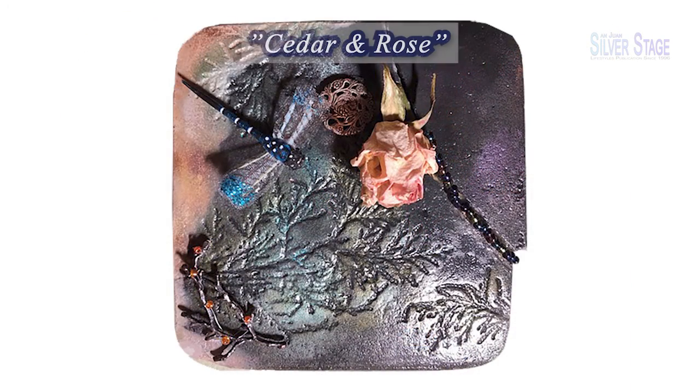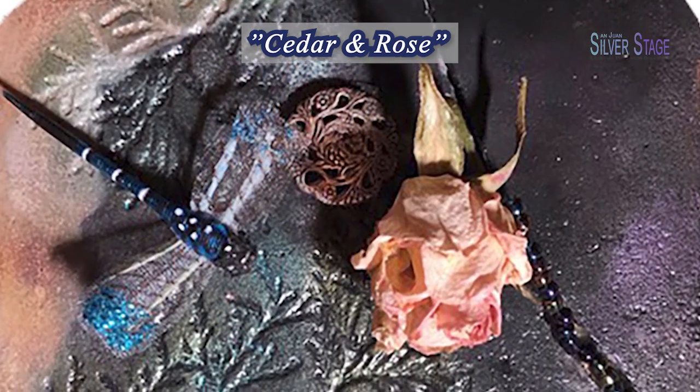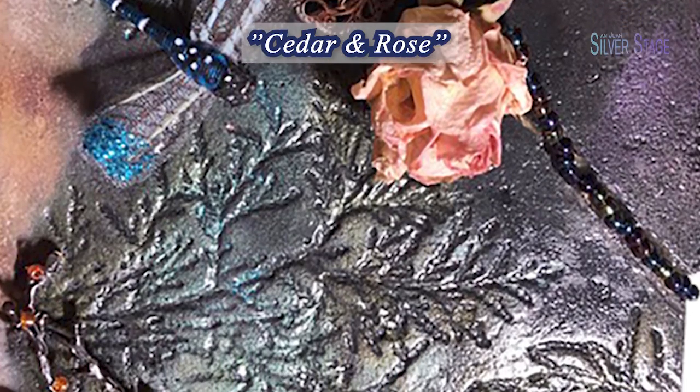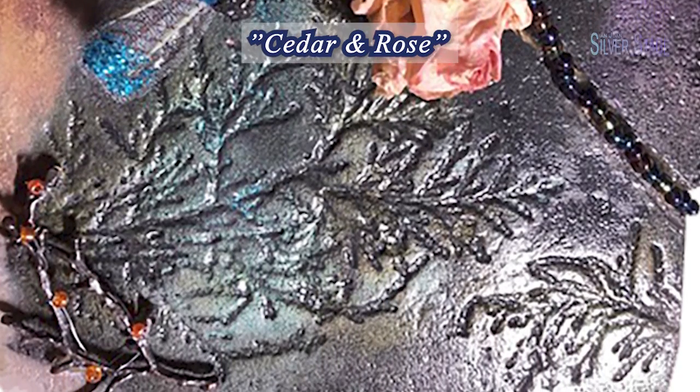Cedar and Rose features the preserved peace rose grown from my garden, glass beads, pewter, and fiber found objects, colored with mineralized and smoke pigments.